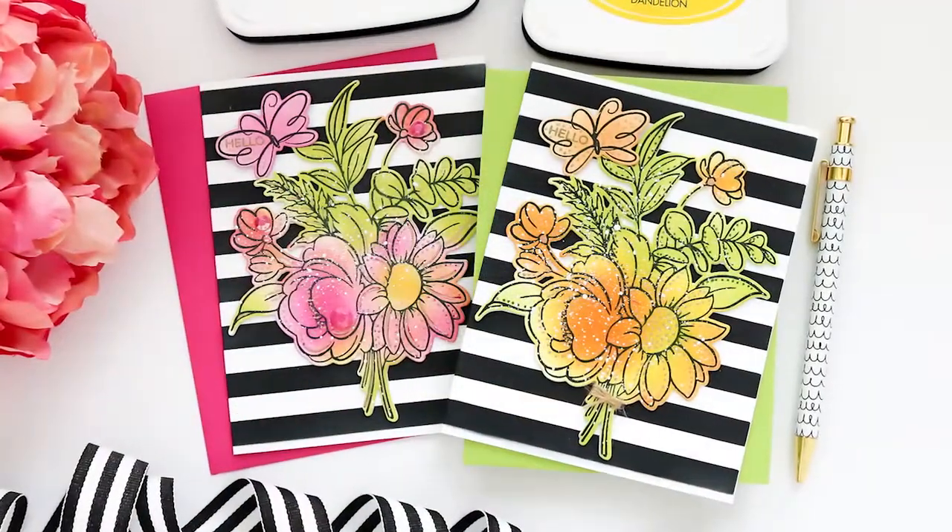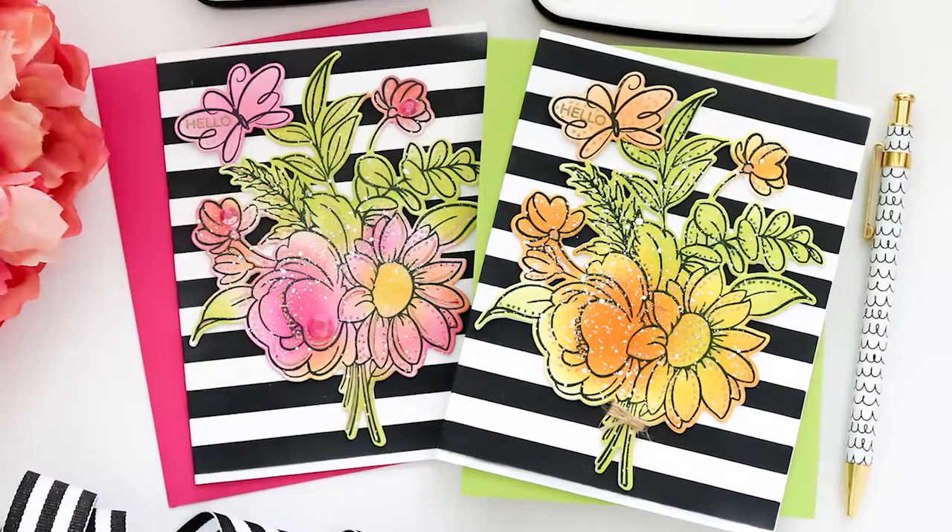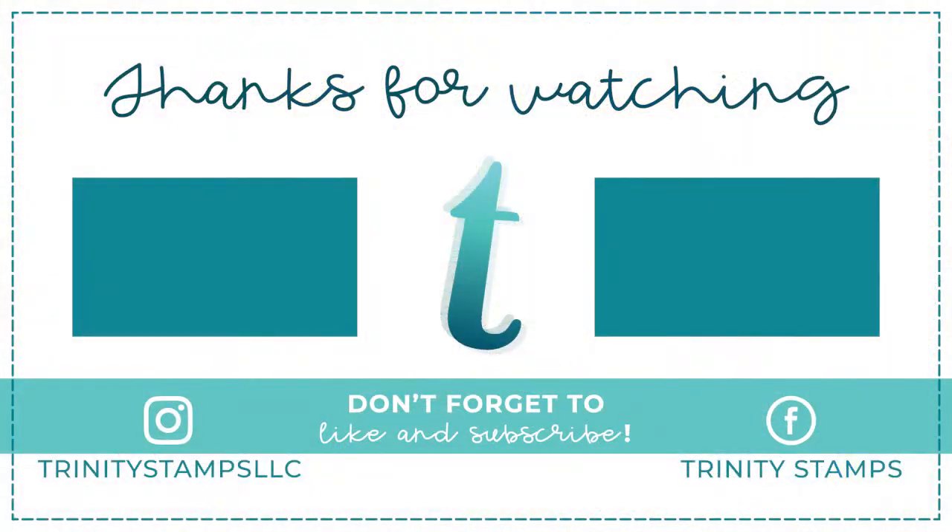That's going to bring us to the end of the video today — short and sweet. I appreciate you joining me and I hope you enjoyed it. If you want to click the subscribe button and ring the bell to be notified of new content to the channel, I would appreciate it. For more information on the products shown, head over to the Trinity Stamps website, and I hope you have an amazing day.